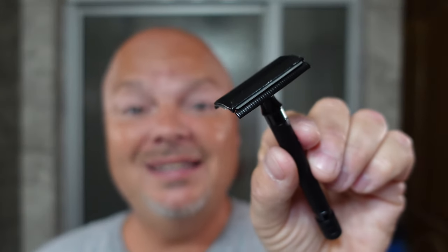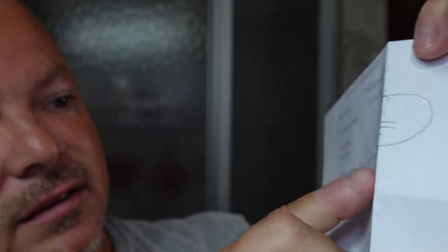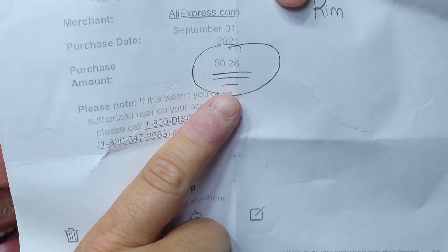The razor for today, which was sent to us by Kim Gray, is a $0.28 safety razor. No kidding — $0.28. Just to give you an example of what $0.28 is in the United States: a U.S. stamp just to mail a letter is $0.58 — that's twice as much as this razor costs shipped. A postcard is $0.40 more than the cost of this razor. And Kim actually sent me the receipt showing the total cost: $0.28 shipped.